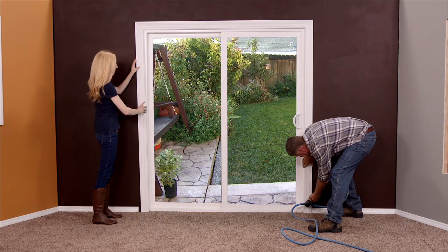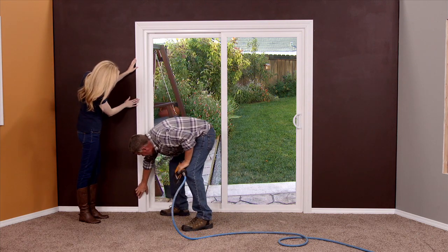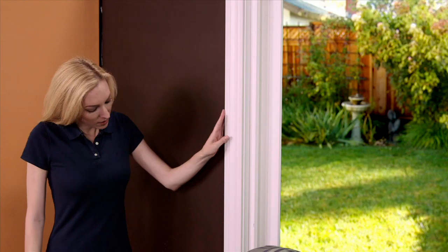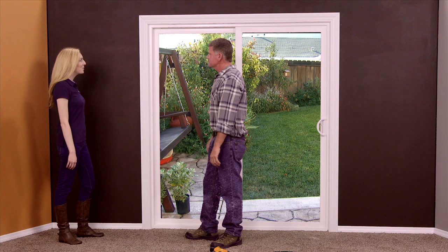Put one nail in the bottom. Let's make sure this bottom is up tight against the base. Perfect. Put a nail at the top. Wasn't that easy? I think that really only took a couple minutes. And look how beautiful it is.